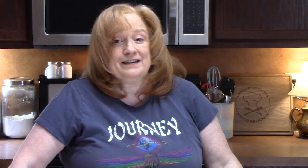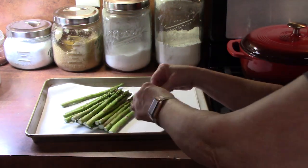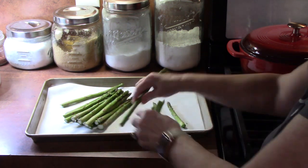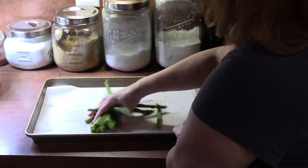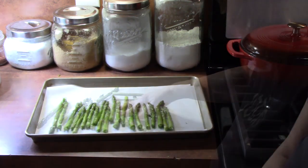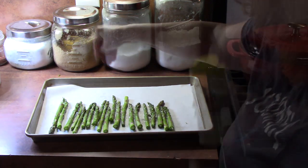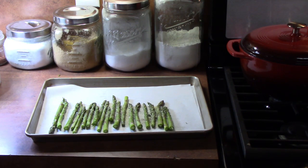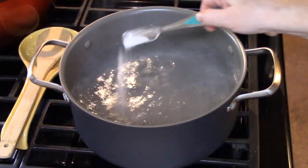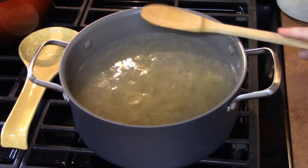I'm also going to roast some asparagus and pop them in the oven. I'm placing them on a sheet pan lined with parchment paper, bending each asparagus until it breaks to remove the hard part. Drizzle some oil on them, season with salt, black pepper, and garlic. Place these in the oven at the same temperature as the chicken and keep an eye on them. Meanwhile, I'm bringing a pot of water to a boil, adding about one tablespoon of salt, then adding the noodles and cooking them per the package directions, then draining them.